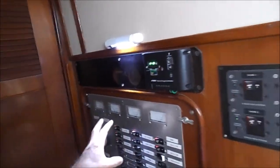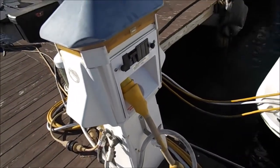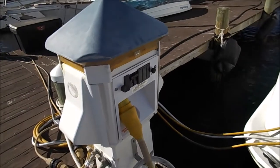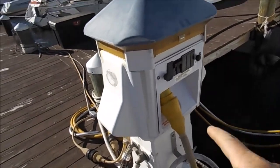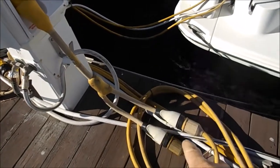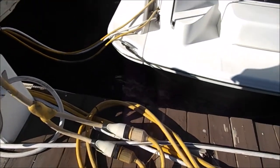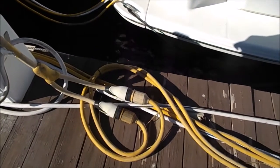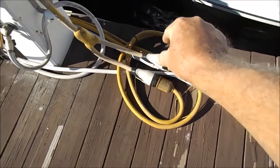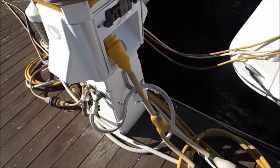Now we're out on the dock. This is a 50-amp connection — you can see where it's hooked up to the outlet here. It runs through a splitter because most boats have two 30-amp ports, so there are two 30-amp connections that combine into the 50-amp supply coming out of the tower on the dock.